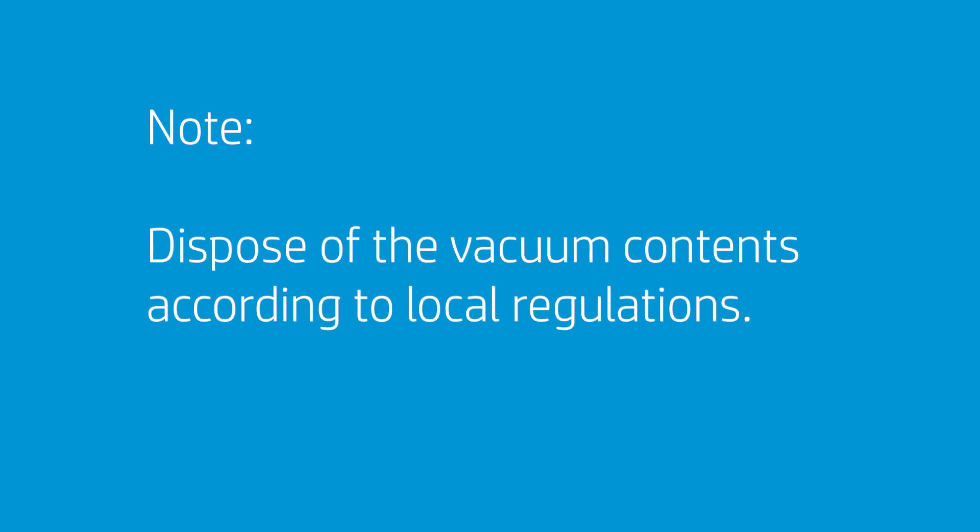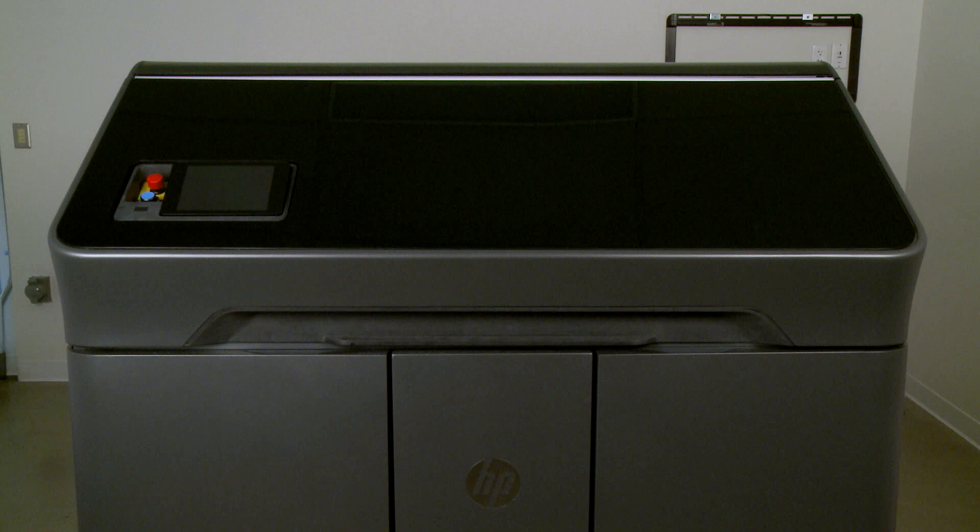Always dispose of vacuum contents according to local regulations. With the print area clean, resume normal printing.